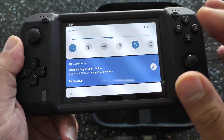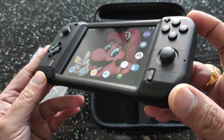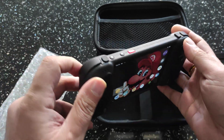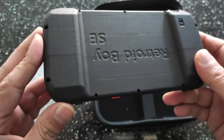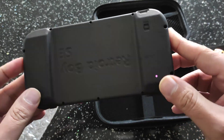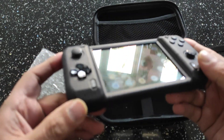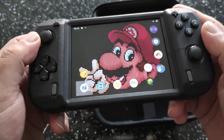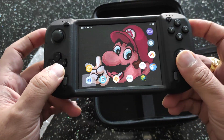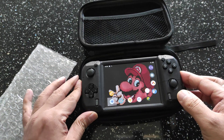I'll do another video with some gameplay, but for now I just wanted to show you the device. Very interesting device — here are your speakers on the top right there. I'll have a few gameplay videos soon so you can check out the performance. Pretty sure it'll do Dreamcast, maybe some GameCube. Thanks again to Retro Boy for sending out this sample — thank you very much. Thanks for watching, there you go — the Retro Boy.